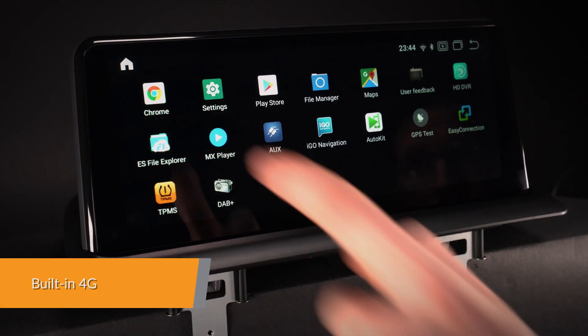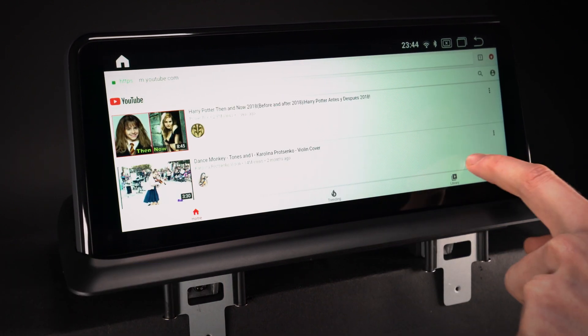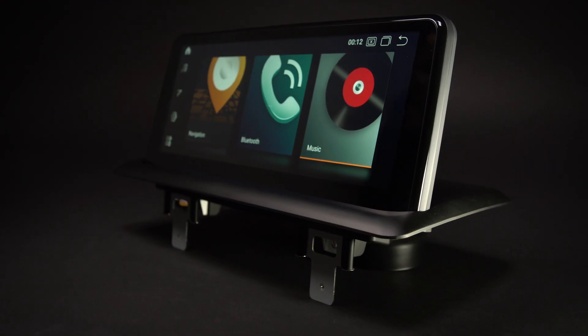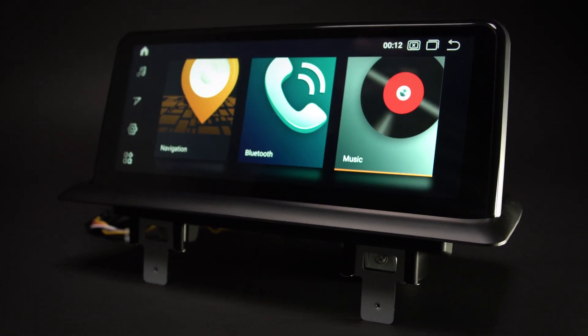The built-in 4G enables you to access the internet by inserting a SIM card simply, without an external dongle. Listening to streaming music and watching videos online have never been easier.